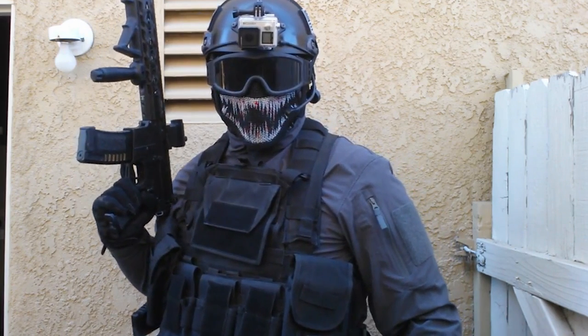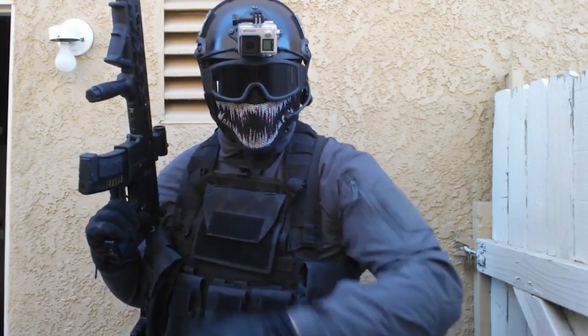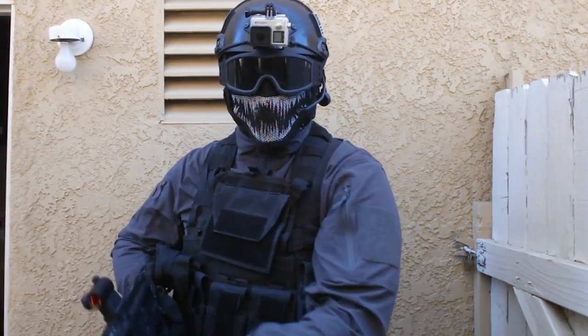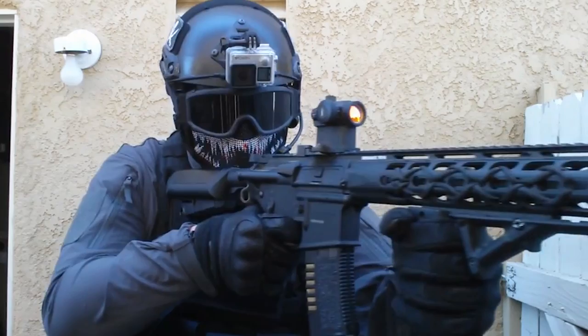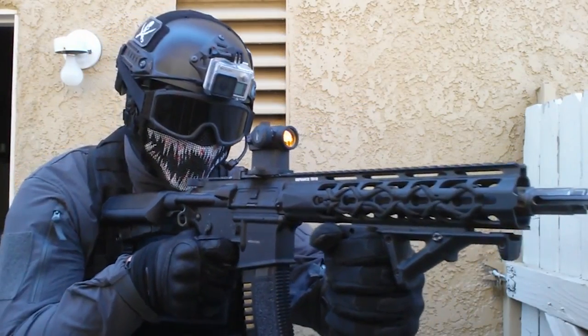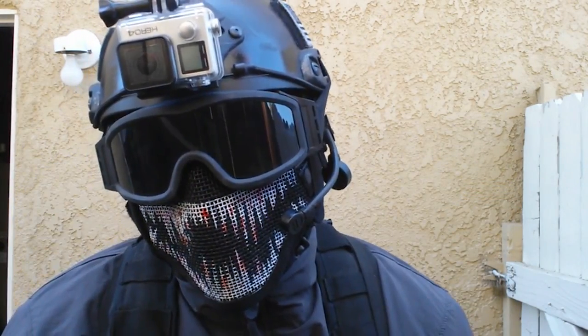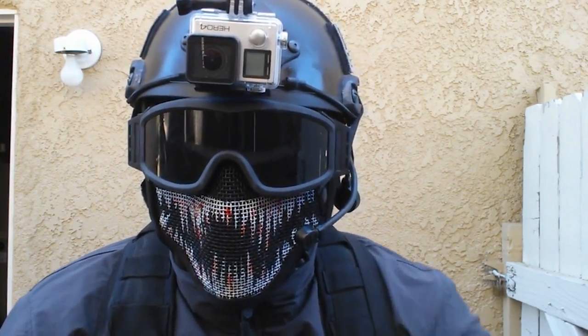Don't worry guys, this isn't a difficult procedure by any means. If I had to rate it from a 1 to a 10 — one being effortless and ten being extremely difficult — it would be a 3. A 3 because what you really need for this project is a lot of patience, as it does take about an hour to make. First I'll go over each item you'll need to start with, as well as where you can buy them and the price.